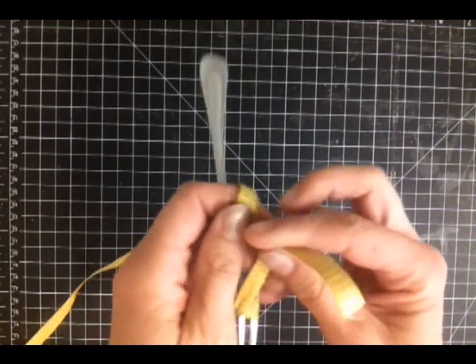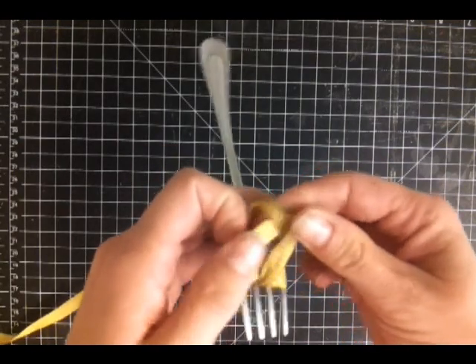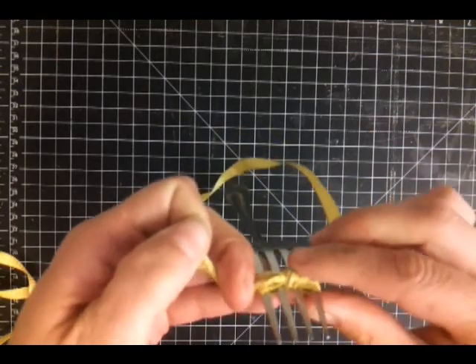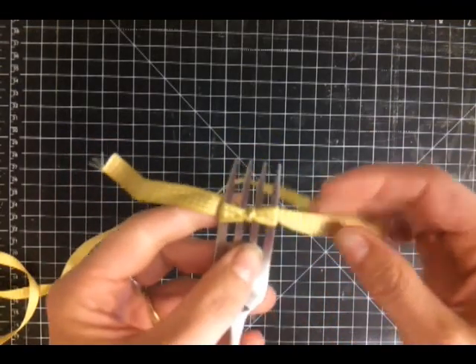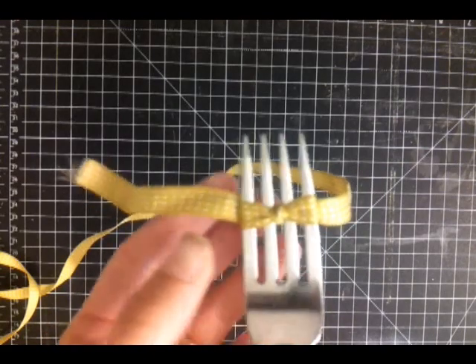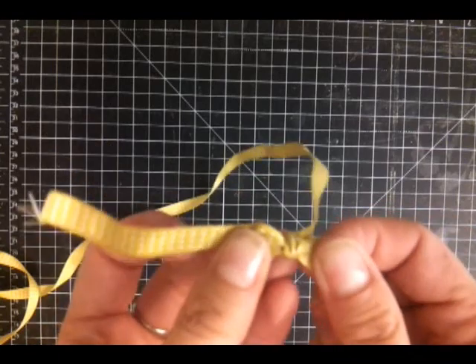Then we're going to flip our bow over and tie just a knot. That's going to hold it together. And when we flip it back over we've got this great cute little bow to use on our projects. To use it you just slip it off and it's already all tied up nice.